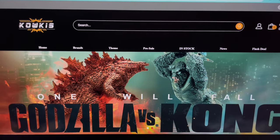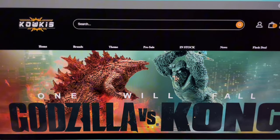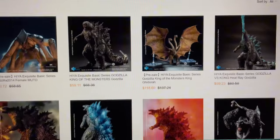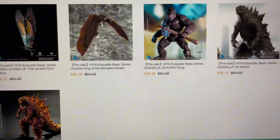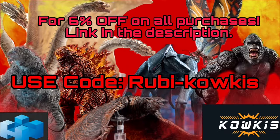If you're looking for a great place to buy your toys, Code Kiss has a great range of figures, including your favorites from Haya Toys like Godzilla, King Ghidorah, and the female MUTO. Get 6% off all your purchases with my discount code USERUBYCODEKISS to get all your favorite figures much cheaper than anywhere else with fast shipping.